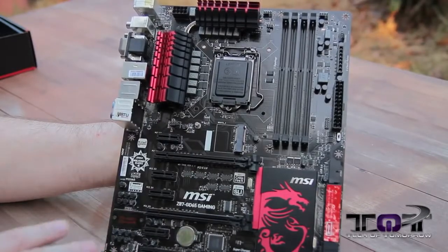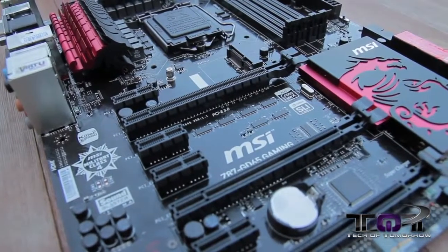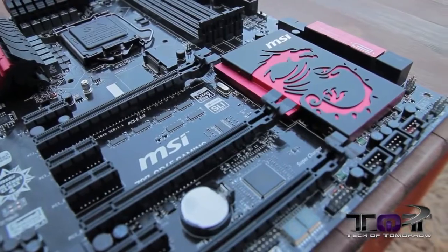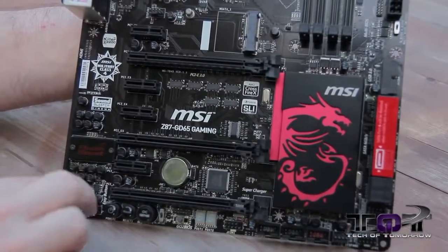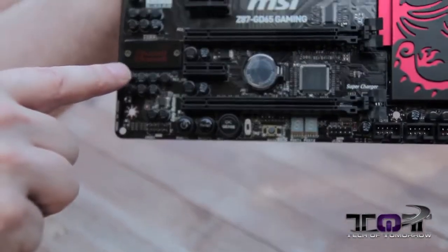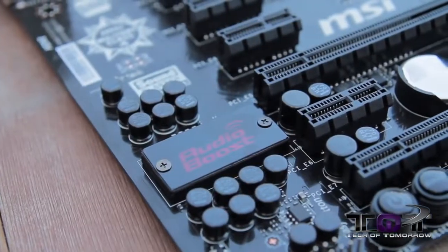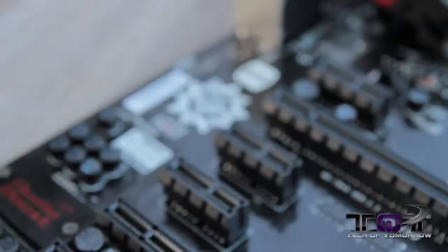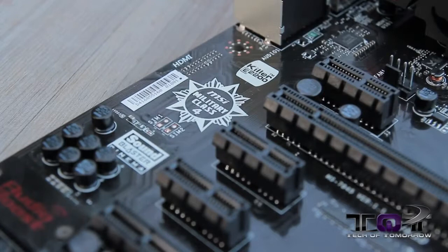Here's all of our PCIe support: we have four PCIe 1x slots, and then three PCIe slots for your video cards and such. Over here we see the audio solution — the Sound Blaster Cinema. As we scroll up, we see the MSI Military Class 4 and then the Killer E2200 NIC.